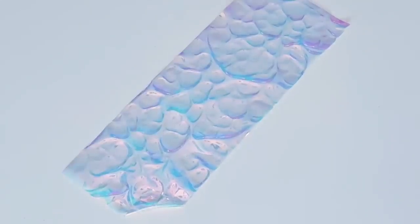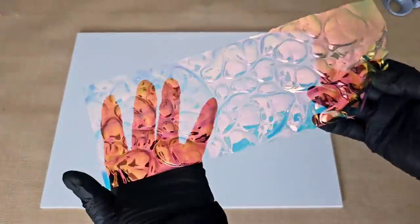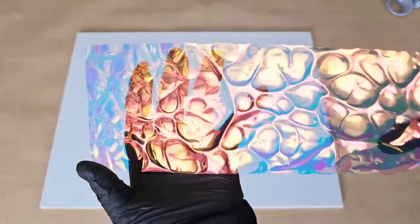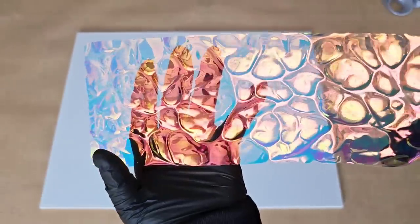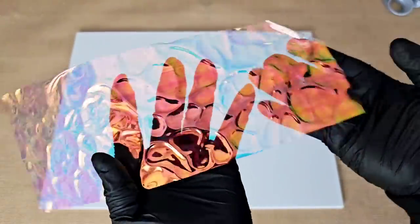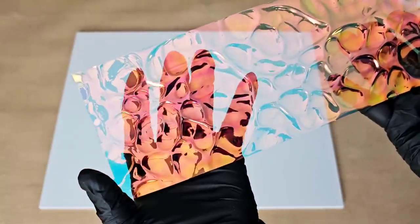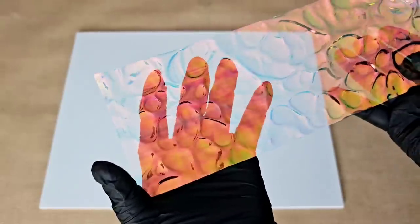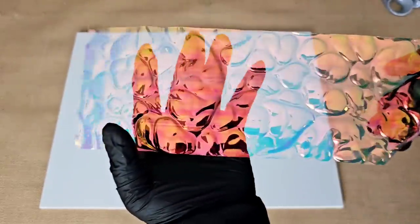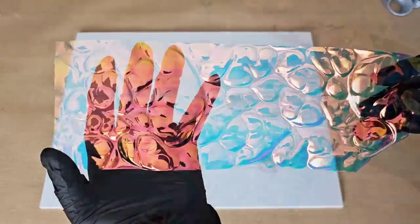Now the cool thing is, just like with Tyvek paper — I've shown you that multiple times on this channel — you can use the front or you can use the back. Because the back has a really cool look, too. So whichever side you want to use, you can use. Enough drooling over this beautiful film.